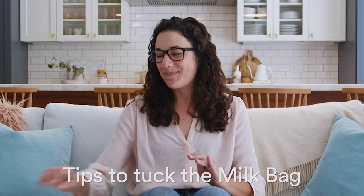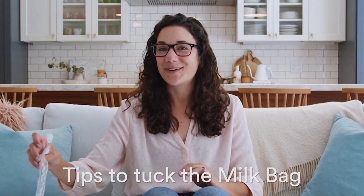Having trouble tucking the milk bag? Getting check assembly errors when you assemble? This is my favorite tip. I'm going to show you how to crinkle the milk bag.